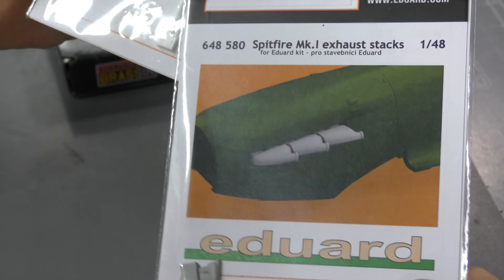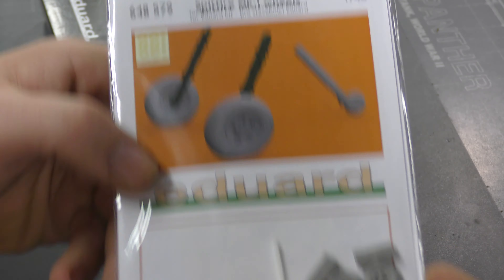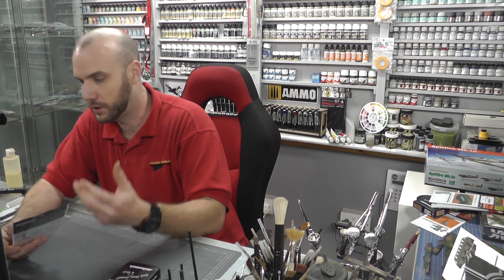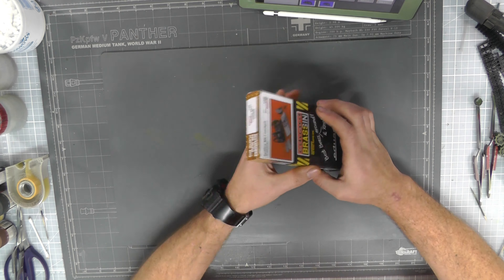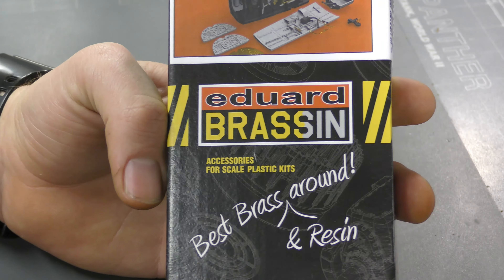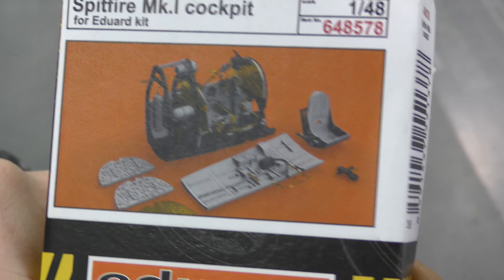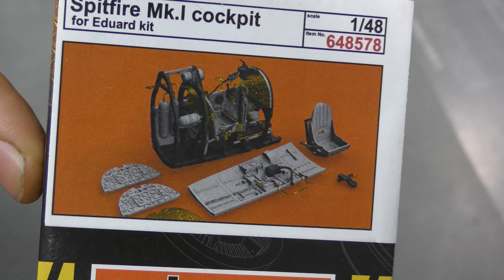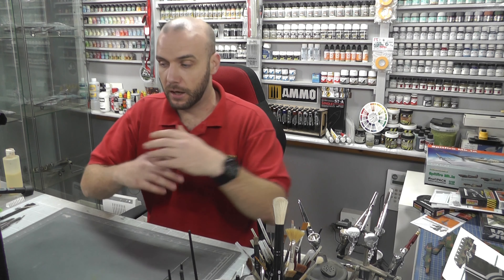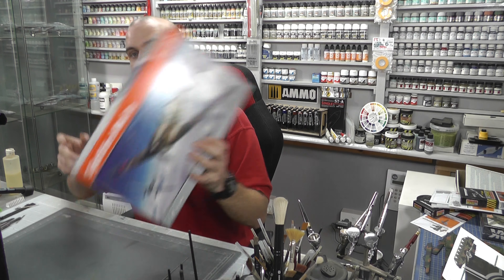We also have the exhaust stacks, looking really nice and snazzy — those are £4.49. Then we have some wheels to give more detail, at £4.95. And then we have the actual cockpit itself at £19.74 — there is a ton of resin in there: seats, instrument display panels, all sorts of goodies with really nice detail. All of that is available in the Genesis Model store.